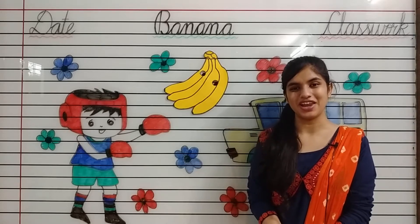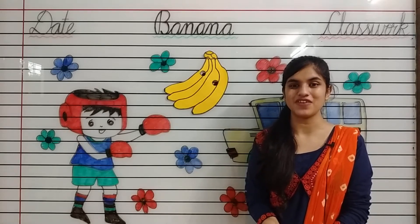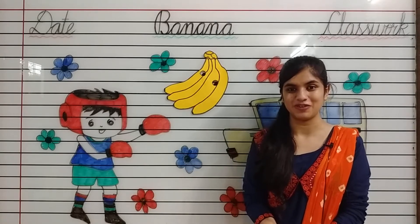Awesome morning kids, hope you all are fine. Myself, Noshaba Fatima Ansari from Shiv Jyoti Educational Group of Kota.